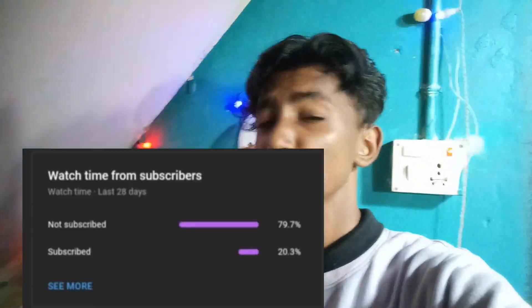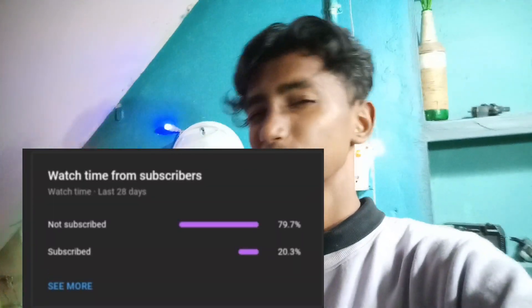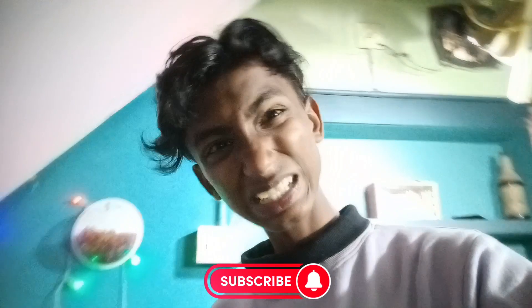If you like this video, subscribe and like. If you miss the whole video, subscribe to the channel. Don't forget to subscribe. Please like and subscribe. Like this video and subscribe to my channel. See you in the next video. Bye!